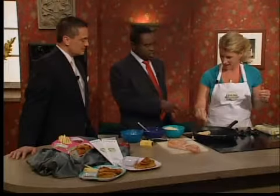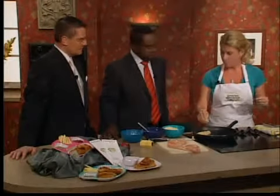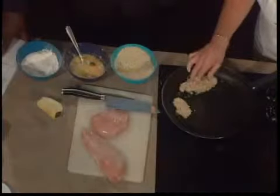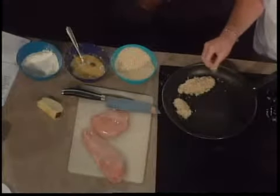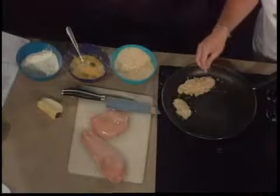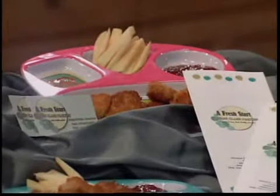Melanie also does some other things with her business aside from this. She does catering, and she also does at-home cooking parties where you can book a party, invite friends, and she'll come over and do a two-hour cooking demonstration to teach you how to cook. There are various levels from basic cooking — knives, chopping, boiling water — to intermediate level. You cook together, eat the food, exchange recipes, and have fun learning.